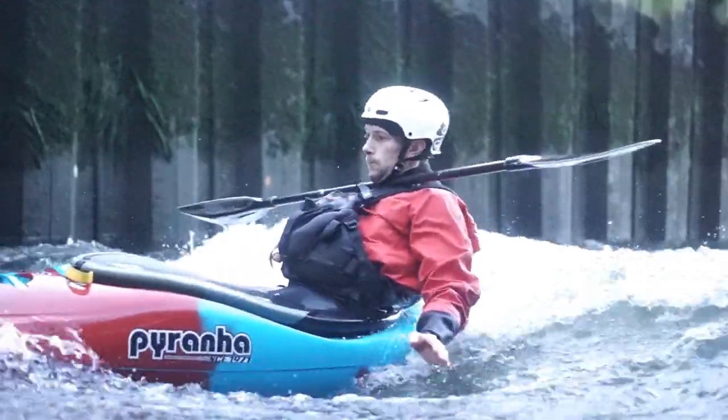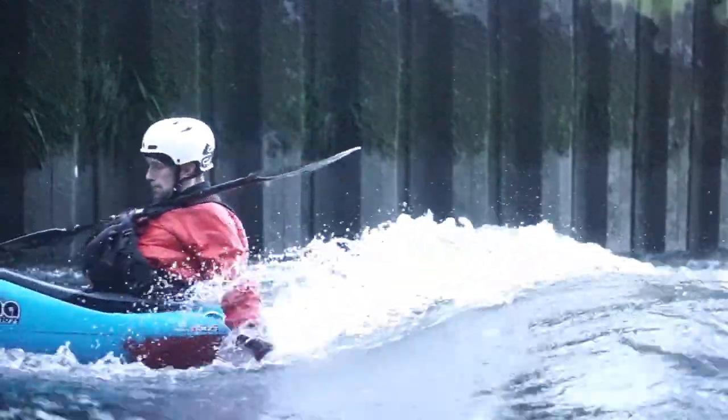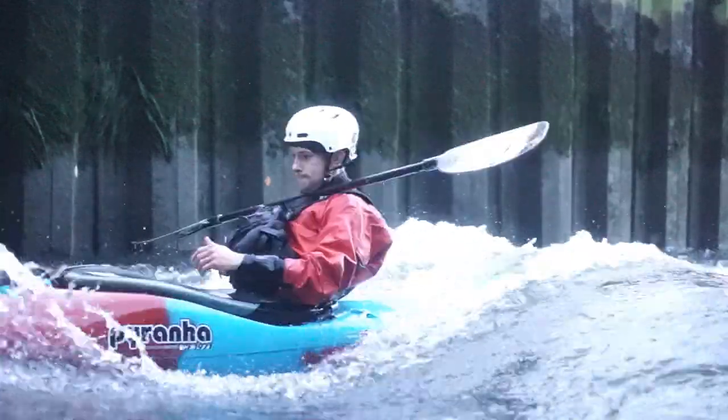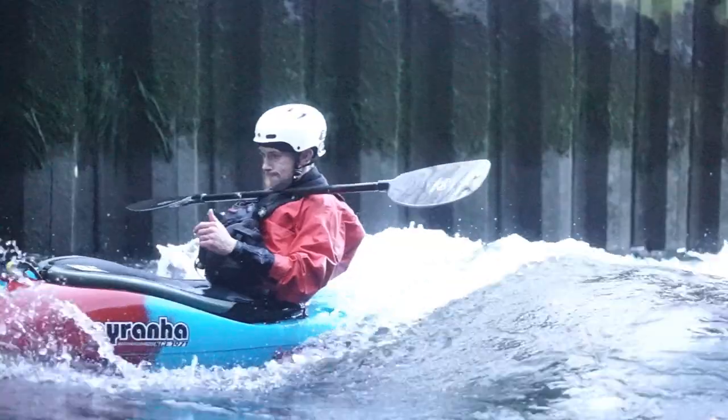Stepping up again, we have the chinny. Tuck your paddle under your chin, get those hands in the water to steer and enjoy. If you can achieve prayer position for more than a second, you're a better kayaker than me.